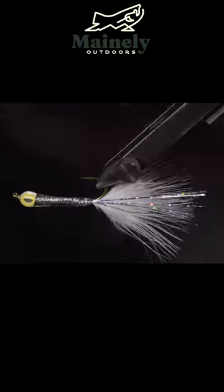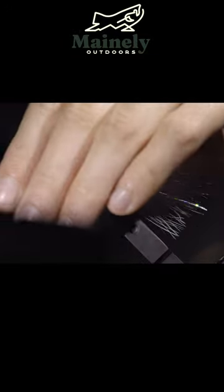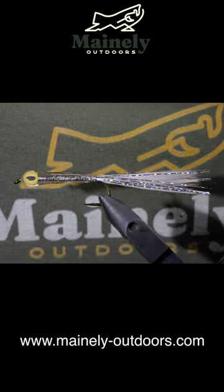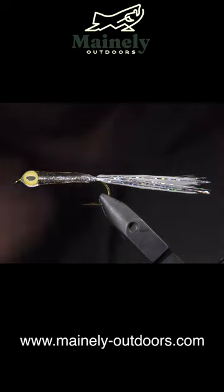This is a version of a surf candy that I like to call the glass minnow. Some of you have asked if there are other ways to support the channel because you don't fish — I do have merchandise if you'd like. Subscribe for more, and I will see you in the next one.